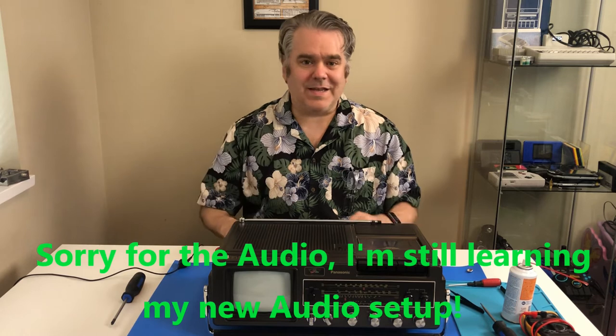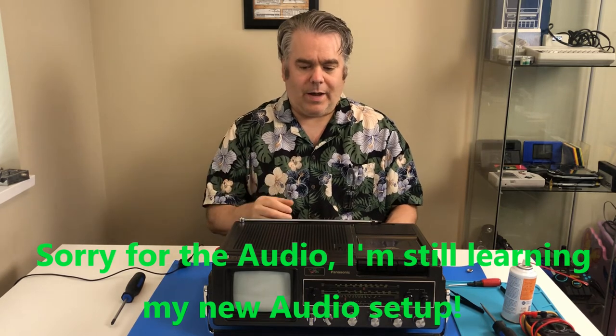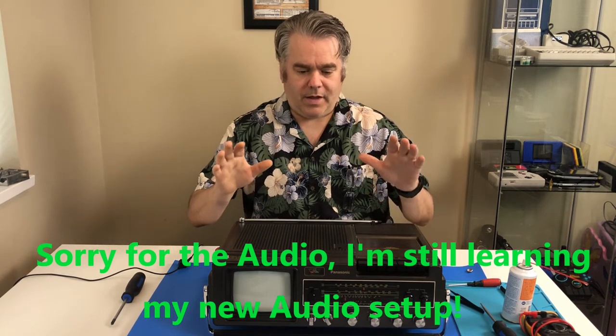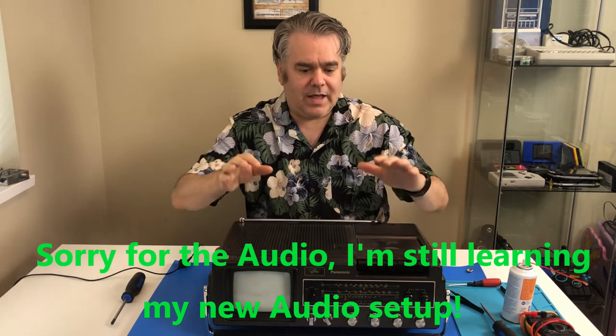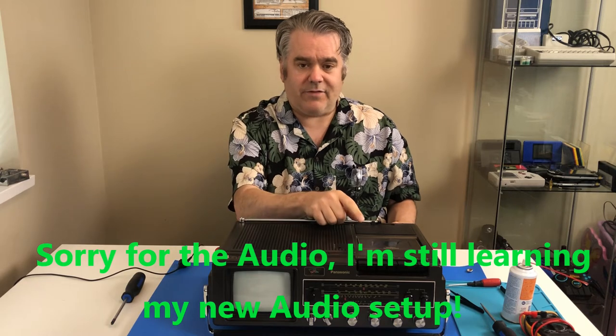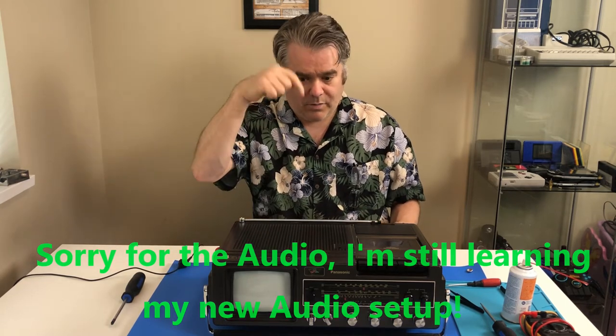Hey there! Welcome to this episode of Canadian Retro Things. In a video I did a little while ago you may have seen I tried to hook my TRS-80 Coco 2 up to this 1979 Panasonic Beast and use it for a TV plus a saving and loading device. If you haven't seen that video I'll put a link up there and I'll put a link down there.